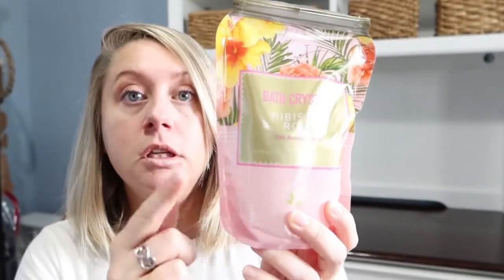My daughter tried the Bolero Beverly Hills Hibiscus Rose bath crystals, and this one was good. The scent is strong — it's floral, not really my thing since I prefer mint — but she said it made the water soft and the scent actually lasted a good while in the tub. I would recommend this one. They also had a chamomile version in a green package. I know I'm a bit late since these were put out with the Mother's Day stuff, but I wanted to try it before putting it in a video.